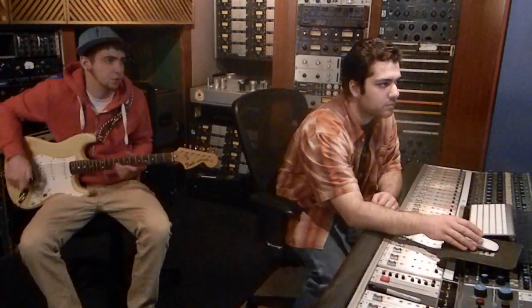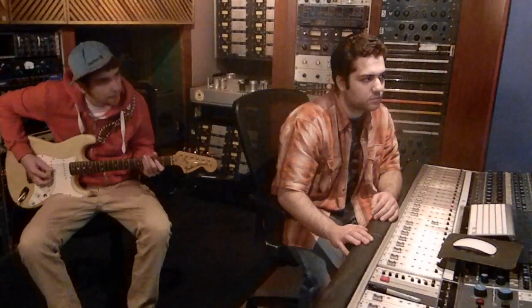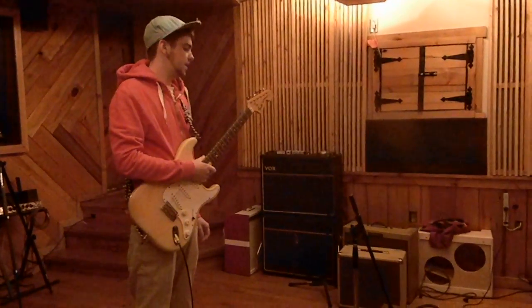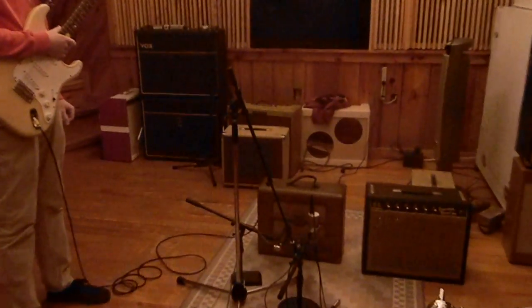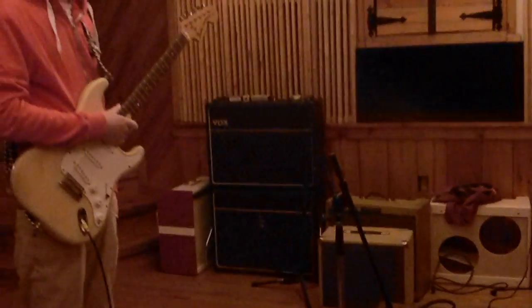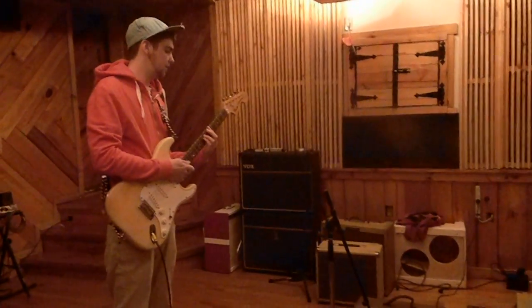This is no reverb, no tremolo. Right now we're going with the Gibson BA6. I believe that's what it is — it's a late 30s model or early 40s, and Jim kind of hot-rodded it a bit so we got some nice drive out of it.